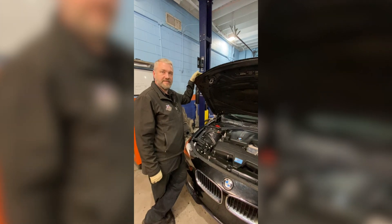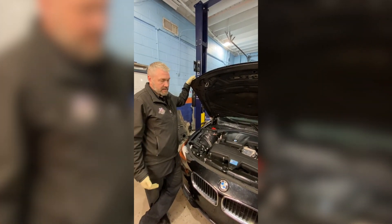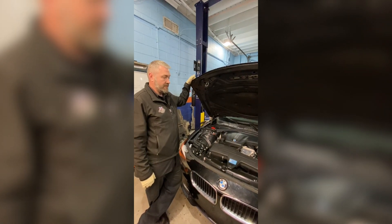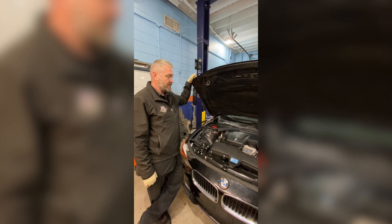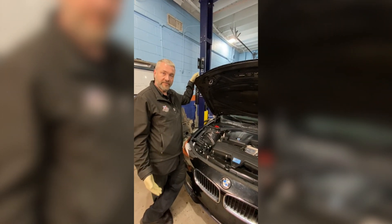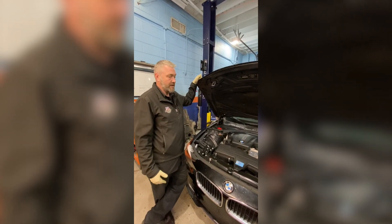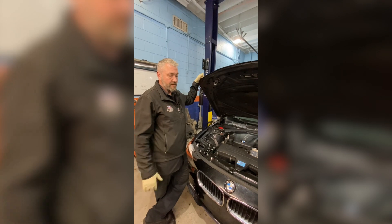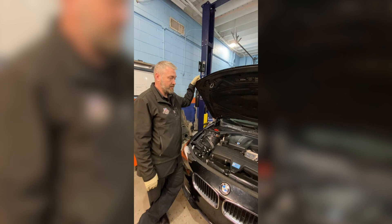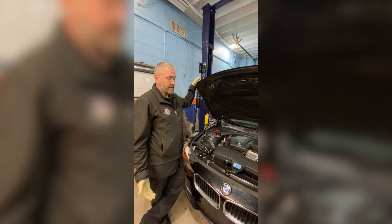I just wanted to address all the hate that N20s and N26s get, because I don't believe that it's true. I believe that it's a very solid platform that had weak timing chains on the earlier production cars, but it's a simple fix — it's not too expensive — and you can get another 100,000 plus miles out of enjoyment. I put my daughter on one for her first vehicle and I have no issues with her driving to school. It's a very reliable engine, especially after you do the timing chain.